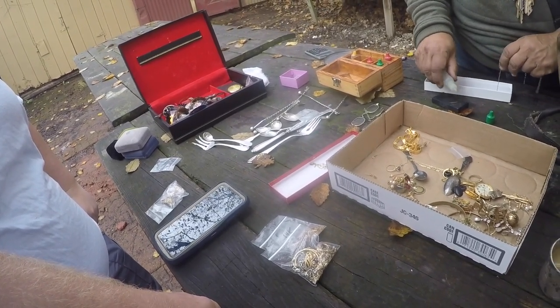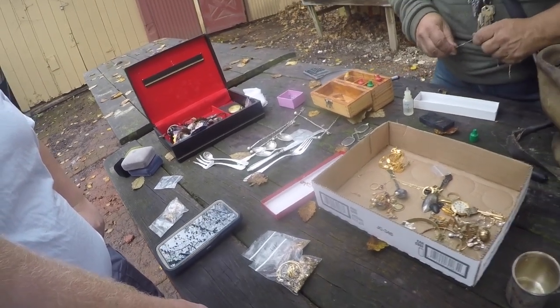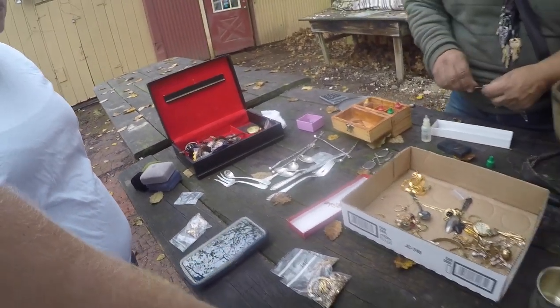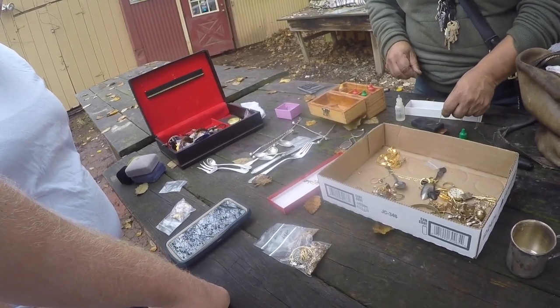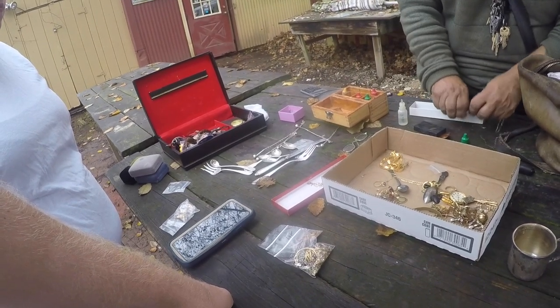Does the acid burn your fingers? Yeah, I got burns on my hands — once or twice. You just gotta be careful. Rinse it off; baking soda will neutralize the acid and stop the burn.